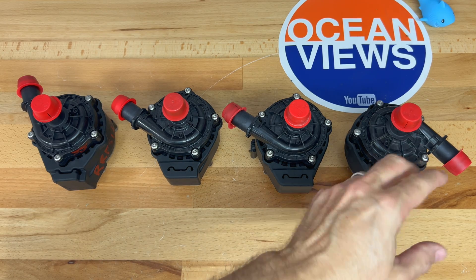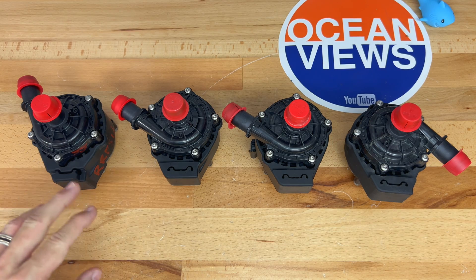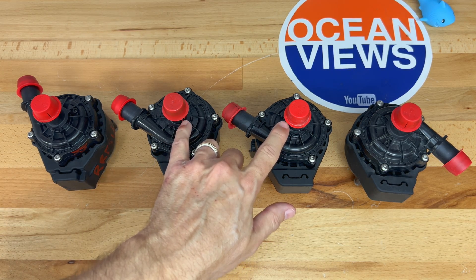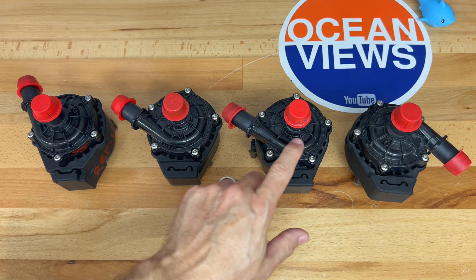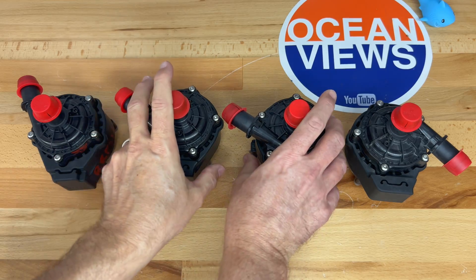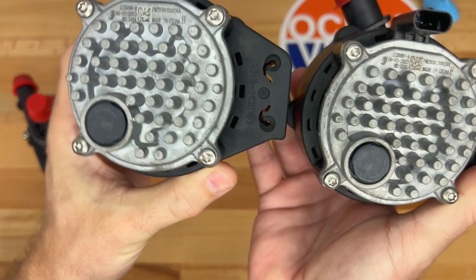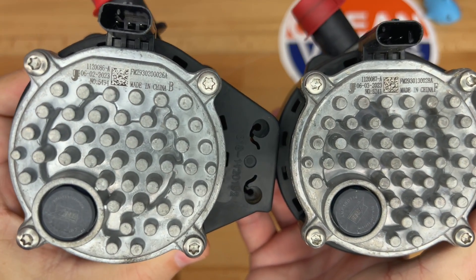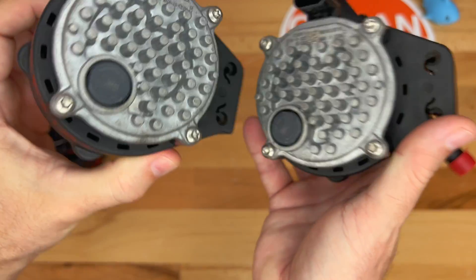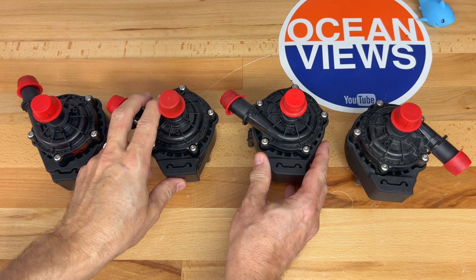The shape of the pumps is slightly different. One is pointing one way, two point to the upper left, and one is more straight. Looking at two of them closely, they are extremely similar — there's a small marking difference on top and on the underside plate with the part numbers. That's really the only difference, so maybe these could be interchanged.